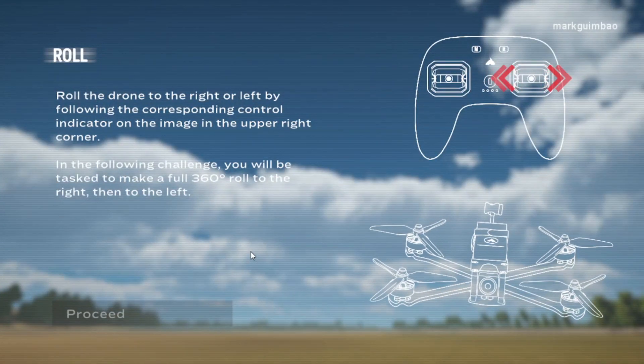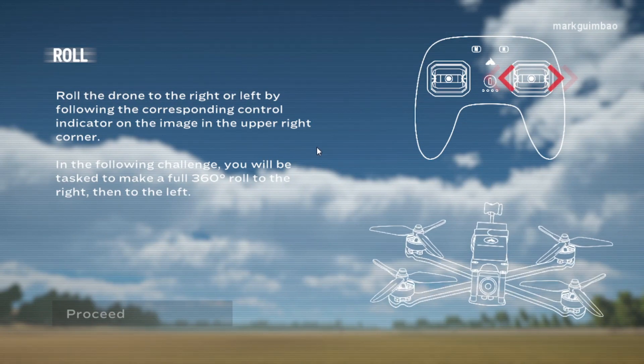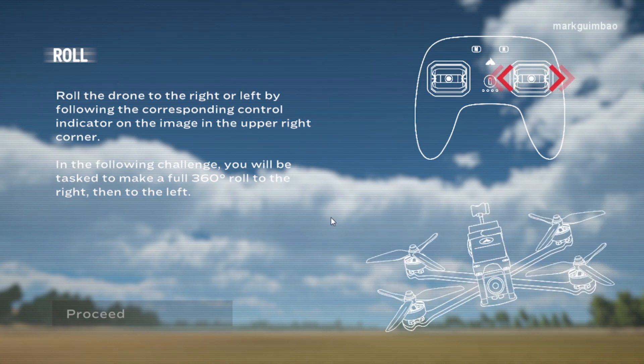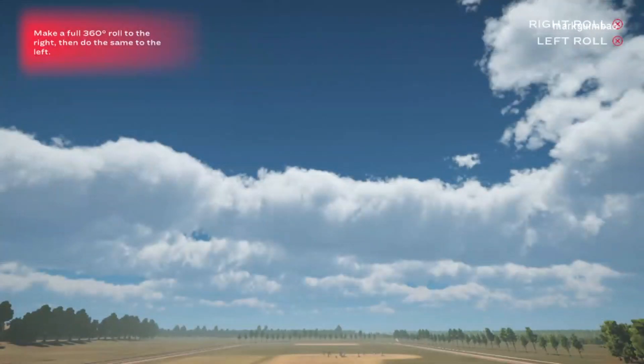Roll — roll the drone to the right or left by following the corresponding control indicator on the image in the upper right corner. In the following challenge, you will be tasked to make a full 360 degree roll to the right, then to the left. Make a full 360 degree roll to the right, then do the same to the left.